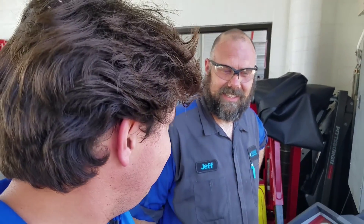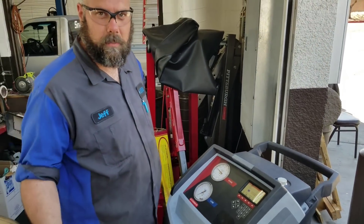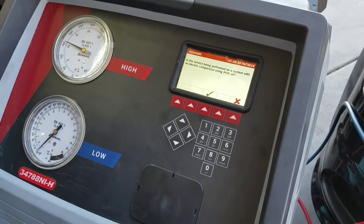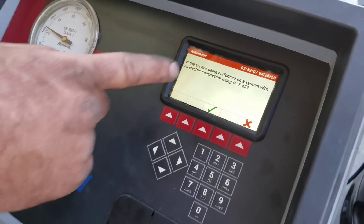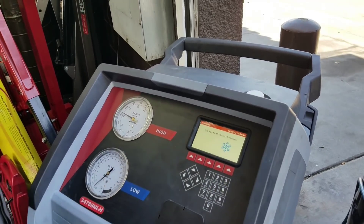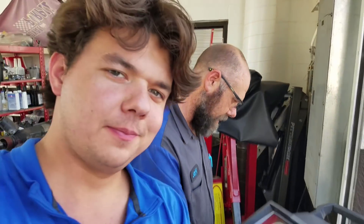We've got a brand new AC machine made by Robinair. This is fully automatic — all we have to do is set the machine up to do the vehicle and follow the instructions. We're going to start by hitting auto. This option stands for an electric compressor; if we were doing a hybrid vehicle, we'd select yes, but this is not a hybrid. Vacuum time: you want to pull a vacuum for 15 minutes to get the contamination and moisture out.